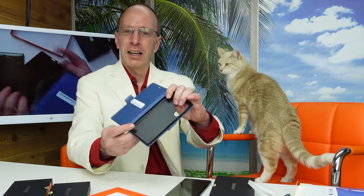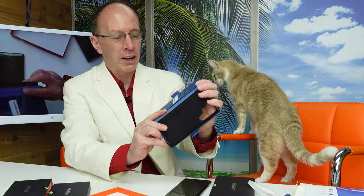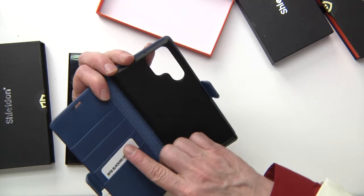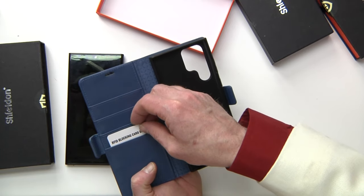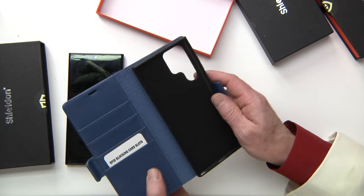So right away, this is what the case looks like. You have some slots in here for your credit cards — there's one, two, three, four. And these are RFID blocking card slots, so if somebody's trying to scan your information, that helps prevent it.